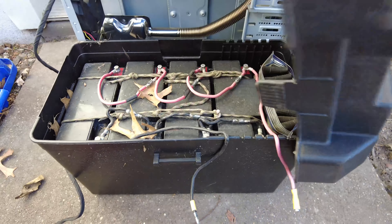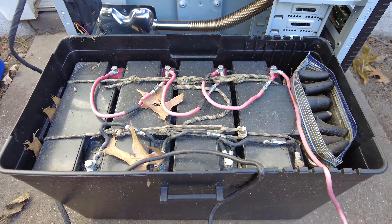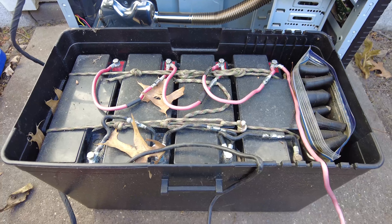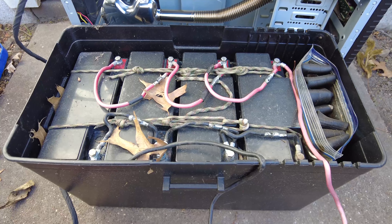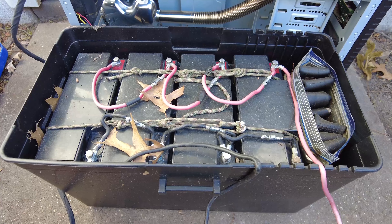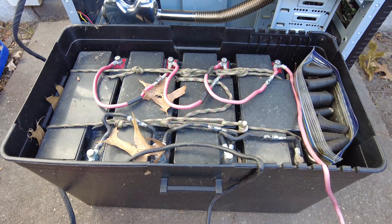These batteries belong to Jen's electric bike. There are four 20 amp-hour 12-volt batteries in this battery box. Right now they're hooked up in parallel because we just need them at 12 volts. When they're hooked up to her bike, they're hooked up in series.